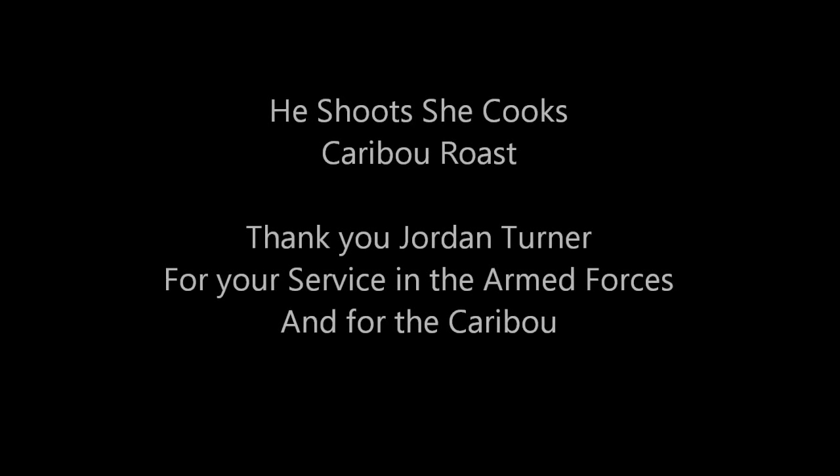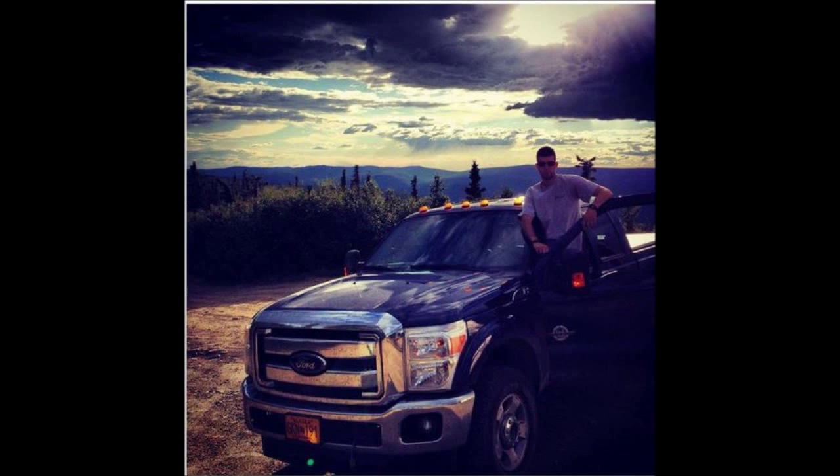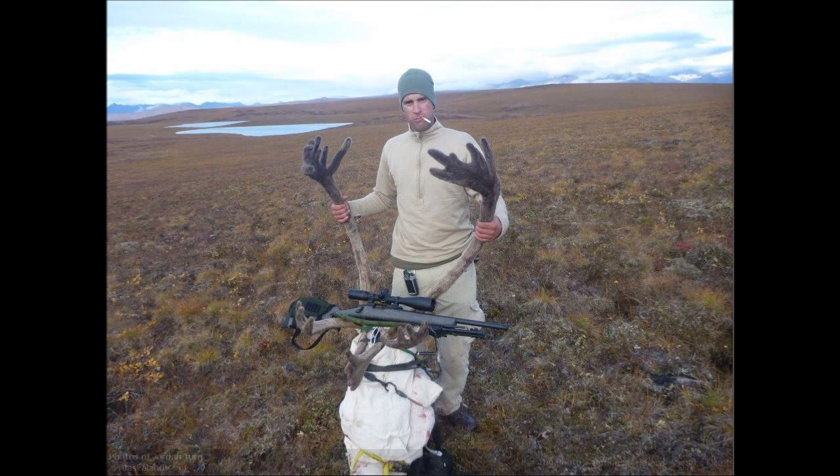My friend Jordan Turner and his buddy, both stationed in Alaska, were going to hunt caribou. We were messaging, and I asked if he would send me a pound. Here's the story with the pictures. Quartered him out — all that was left was the spine and the guts, pretty much. Then humped the 200 pounds seven miles across the lumpy-as-hell tundra.